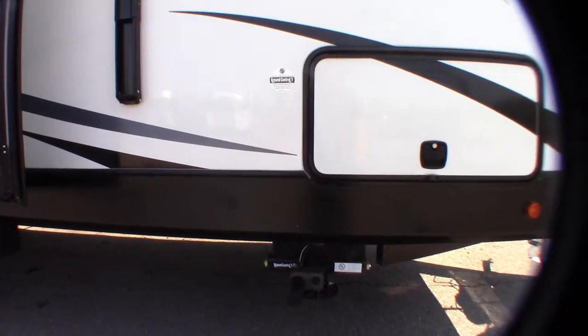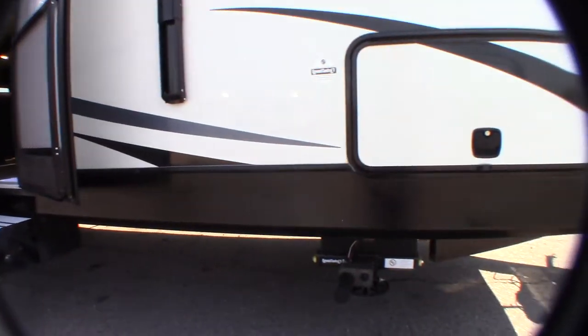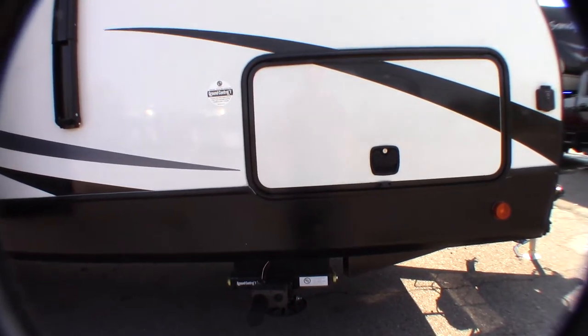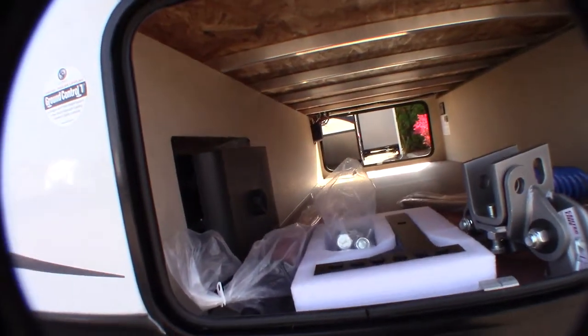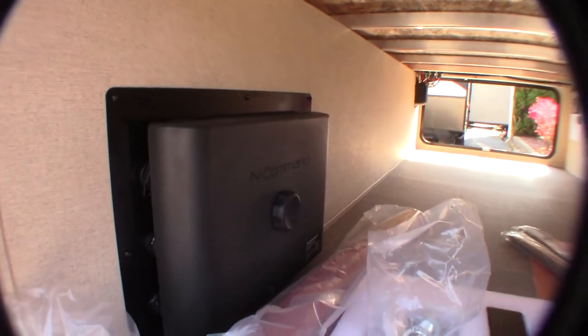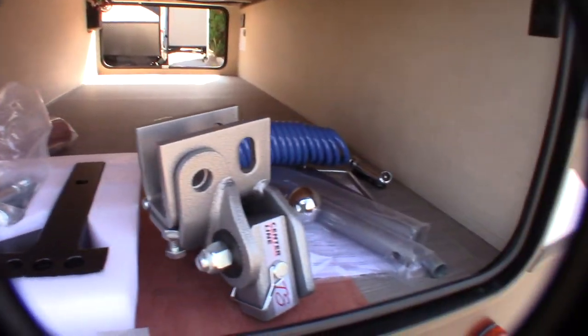You've got an automatic Ground Control leveling system by Lippert. I'll show you more about that when we get to the other side of the trailer. It can be controlled from the outside, and maybe even on the inside — we'll look and see. It will automatically level it for you. That iN Command is the control box for your touchscreen monitor panels. And of course, your hitch is here.